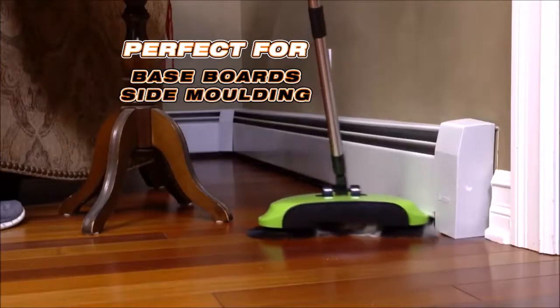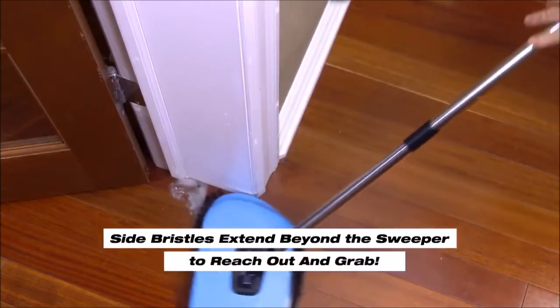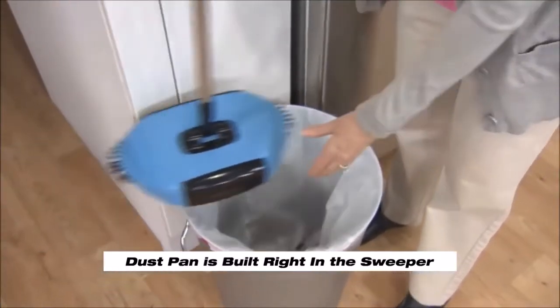Baseboards and side moldings are a breeze because the side bristles extend out beyond the sweeper to reach out and grab the fill. They go deep under cabinets, heaters, and all along the baseboards. Best of all, there's no bending over.